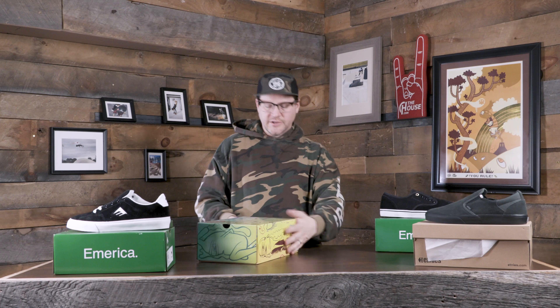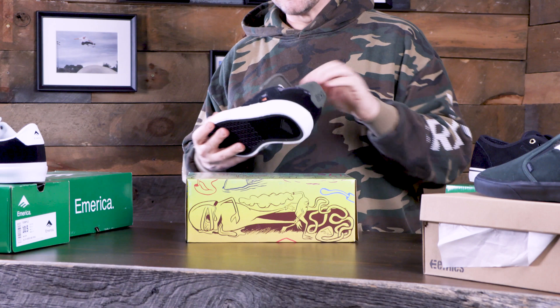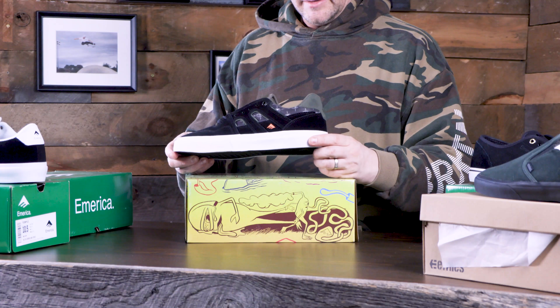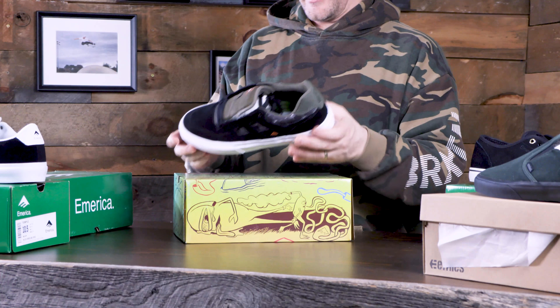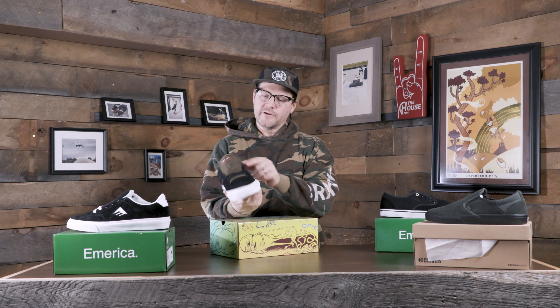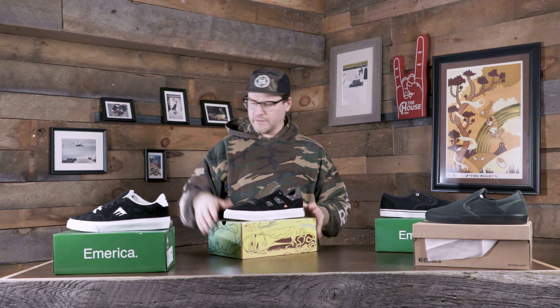Then we've got the Tilt. This one's a pretty cool shoe. Étnies America usually has those cleaner lines, not a lot going on, but this one's got a little extra going on on the side, which I like. I'm always a big fan of more techy shoes. These are a G6, so they've got that super cushy G6 insole in them, even though they are a Vulk sole. Big fan of that. And it's a Toy Machine collaboration — pretty cool. They've got a little Toy Machine hit on the tongue and underneath as well.